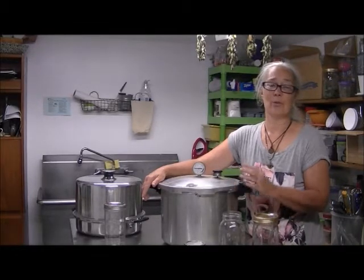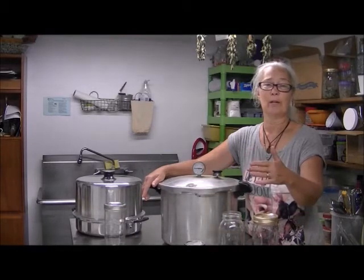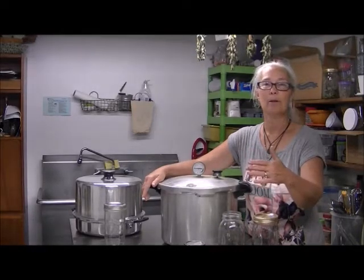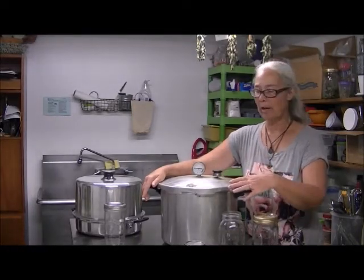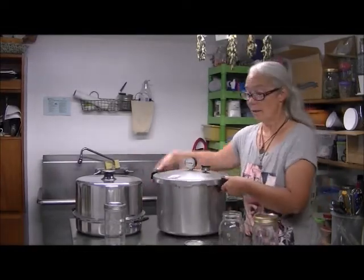When I first started canning I started with jams and jellies, so it was easy to move from that into food that could be water bathed, and then into the pressure canner. You'll be so proud of yourself.